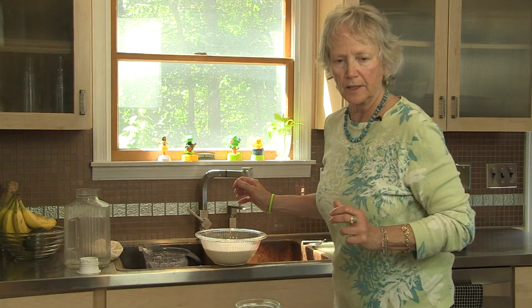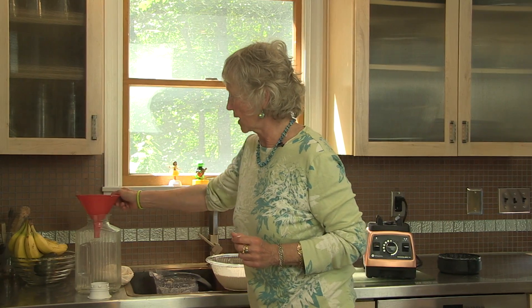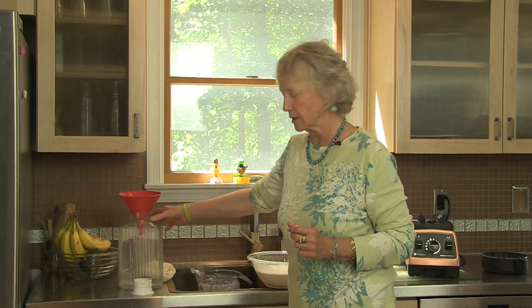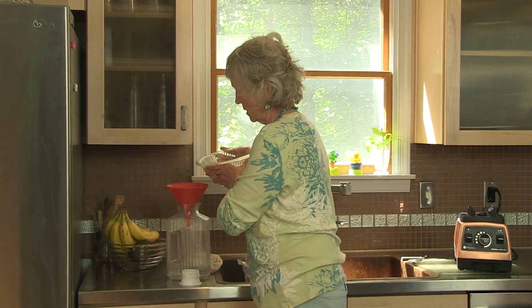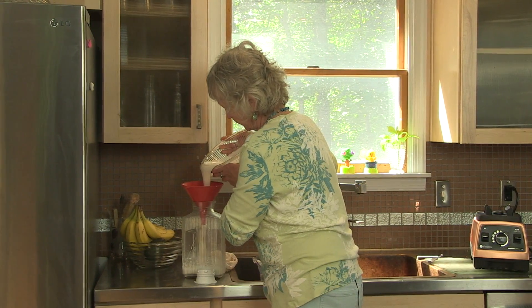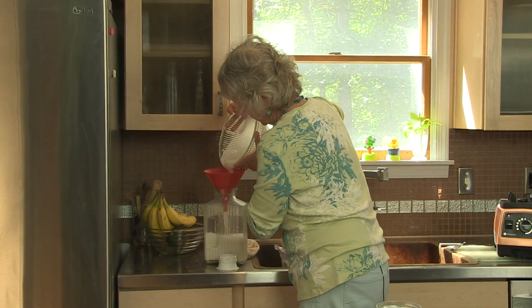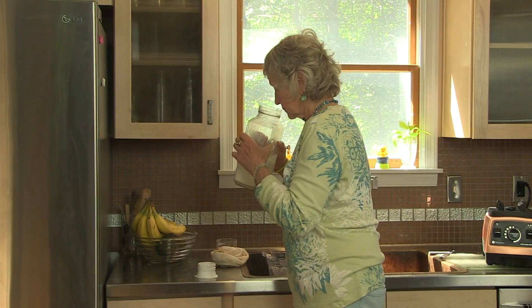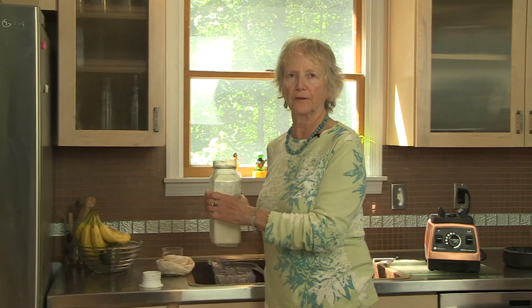The final step in making the almond milk is to pour it into a convenient jar so you can use it in your smoothies, for your cereal in the morning, for your coffee — whatever you want. So I will carefully pour the milk through this funnel and into the jar. This smells so wonderful.